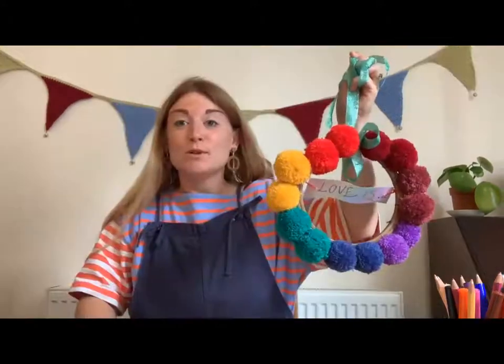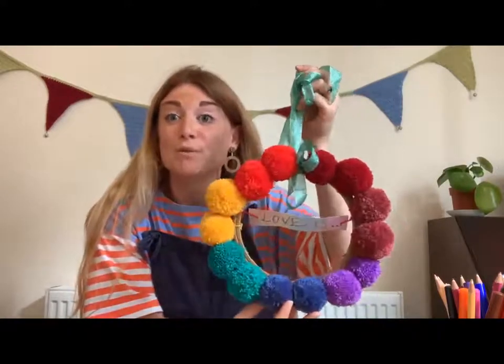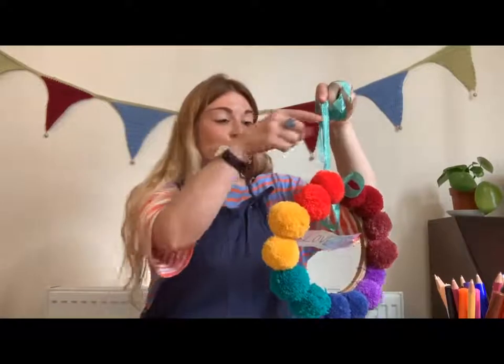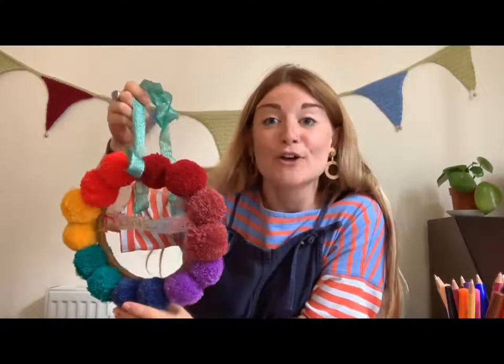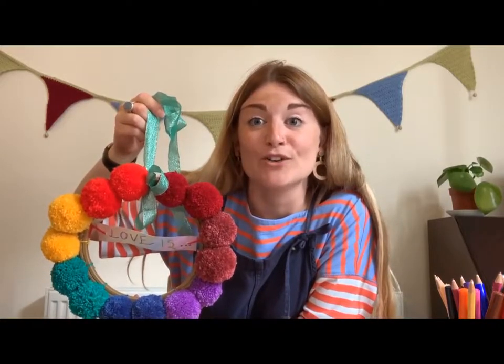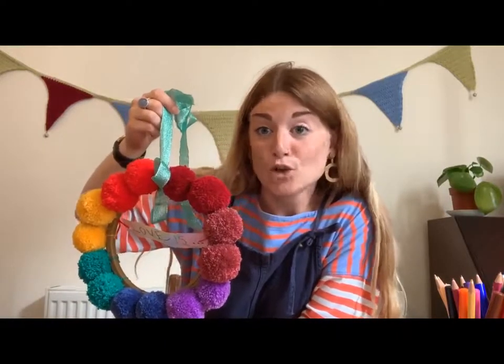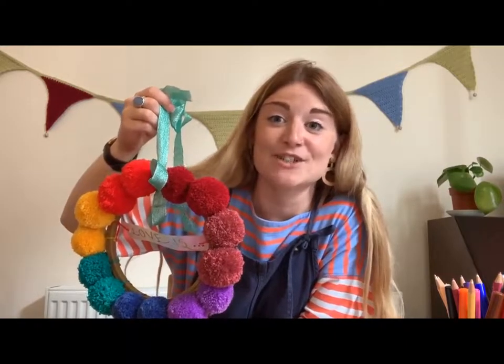So get hanging! We would absolutely love to see your creations. If you want to, you can comment with pictures of your finished pieces on this video. You can put a comment and share with us what love is to you. You can also add the hashtag love is Chester Pride and we can follow and have a look at your projects on social media. Also follow Minerva Arts and Chester Pride on social media to see all the fabulous things going on this year. Thank you so much for watching — I really hope you've enjoyed getting crafty and creative with me.